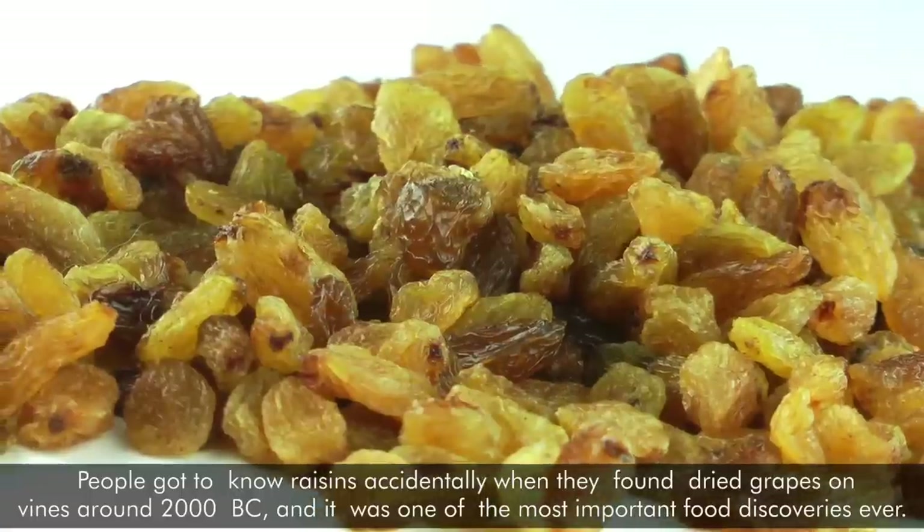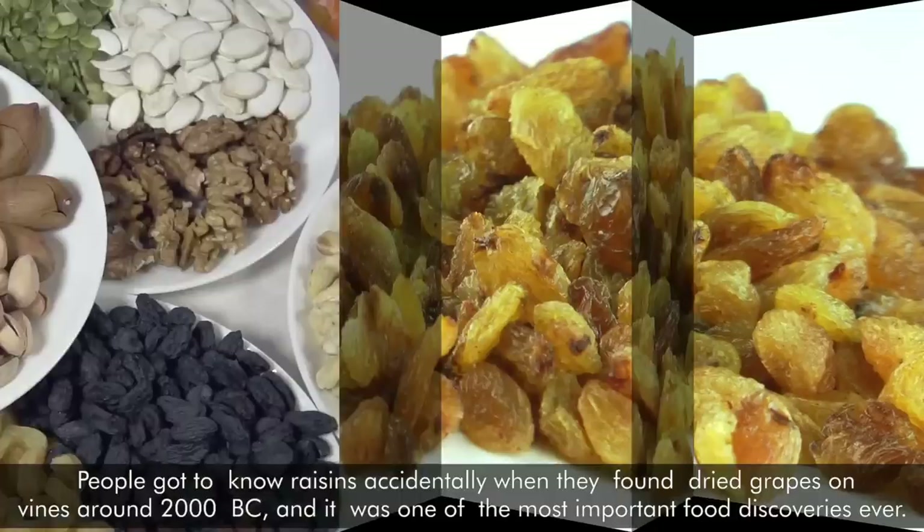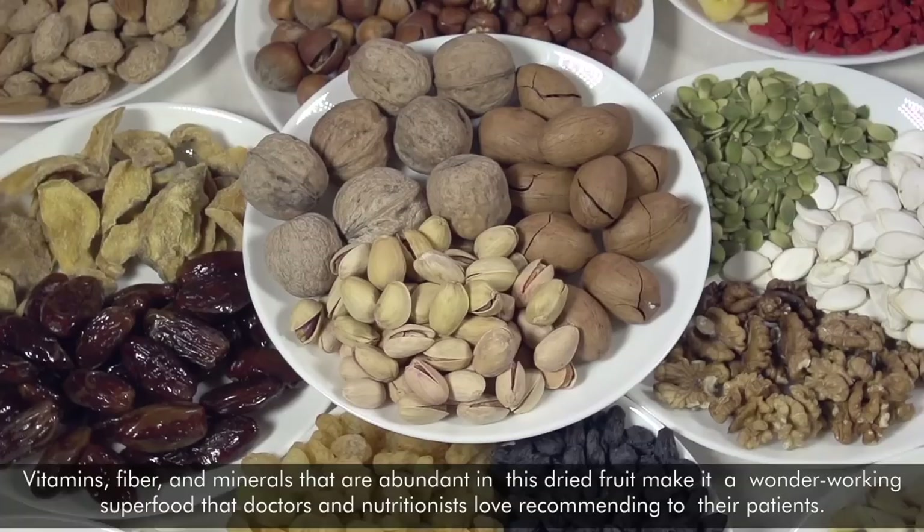People got to know raisins accidentally when they found dried grapes on vines around 2000 BC, and it was one of the most important food discoveries ever. Vitamins, fiber, and minerals that are abundant in this dried fruit make it a wonderful superfood that doctors and nutritionists love recommending to their patients.